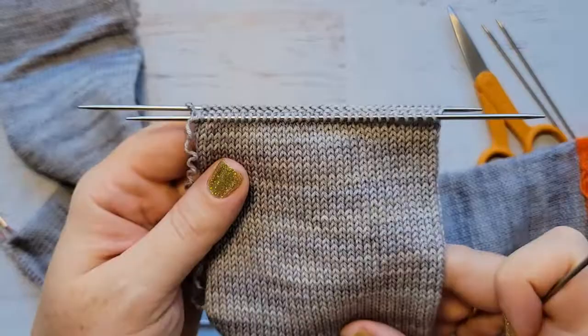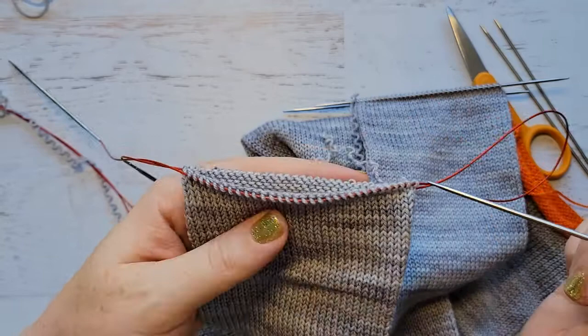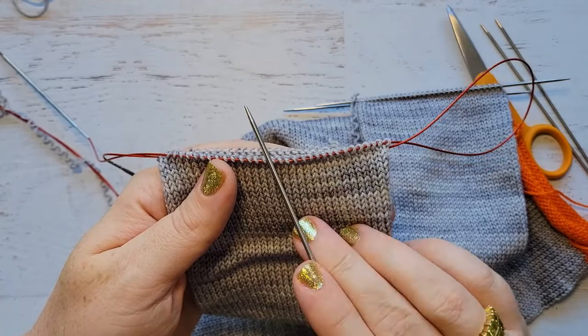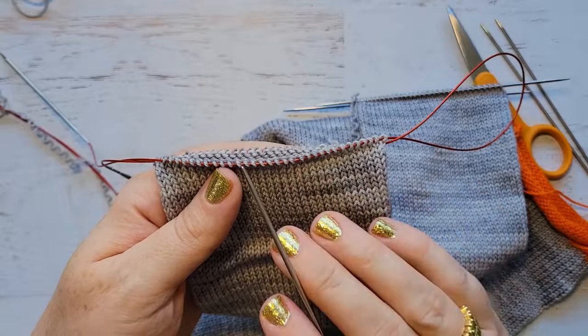Now you have both socks on two needles. You can proceed with your toe on one side, or the cuff — whatever part you're working on. The toe will proceed just like any normal sock: start with your decreasing and do your kitchener at the end when it's approximately toe-shaped. We'll have links in the video in case you want a refresher on how to do a toe or a kitchener. That's it for this video — stay tuned for the afterthought heel video if you haven't watched it already.